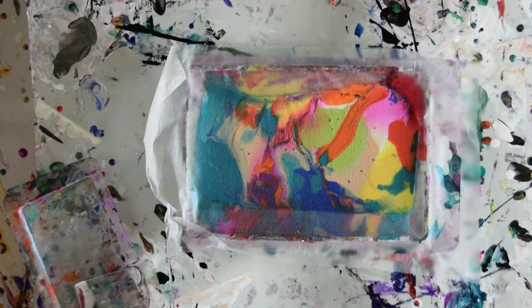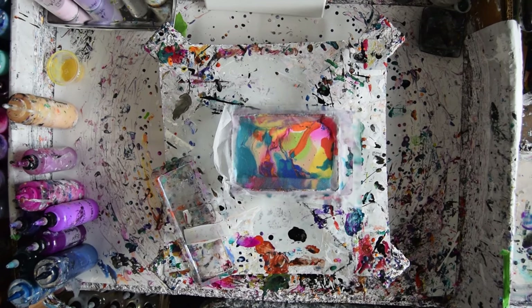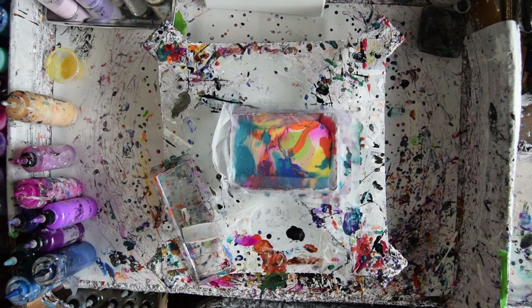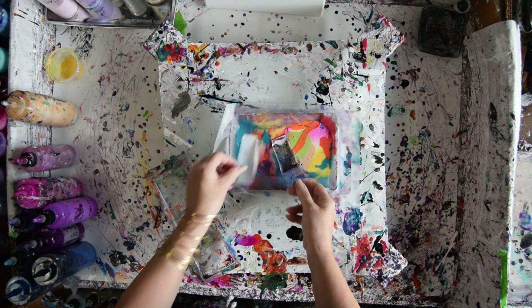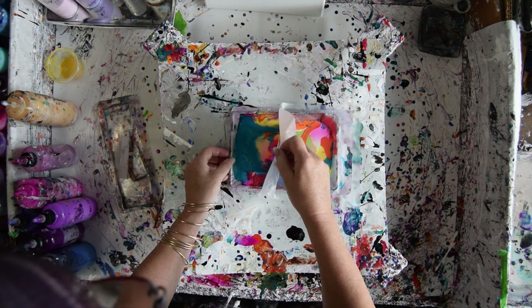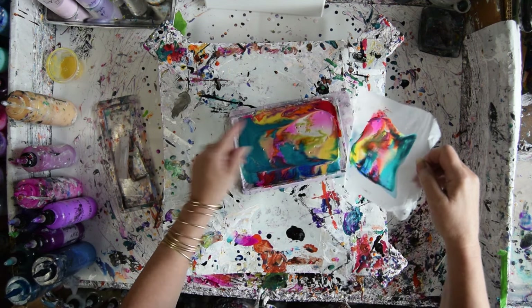Hello again. This is Priscilla Batzell in Spring Hill, Florida. Those are my colors left over from yesterday. My cling rack got attached to the paint surface. But I want to use it as a base for scoop. I've got scoops and another pan in case I want it. I've got a 10 by 20 inch canvas standing by and ready to go right back there.